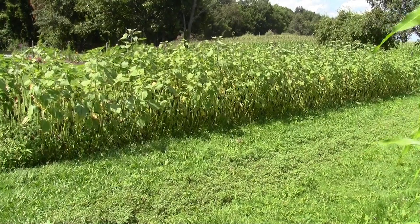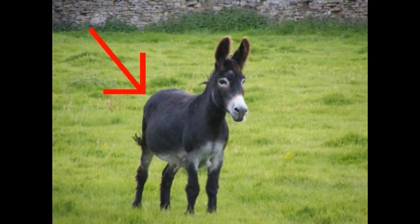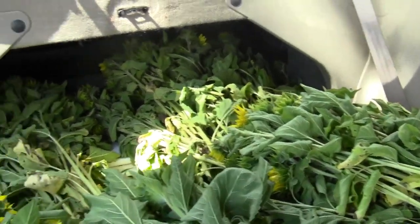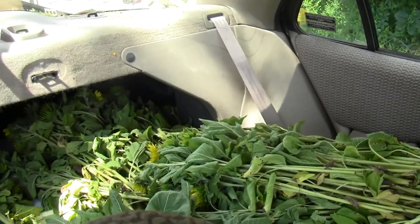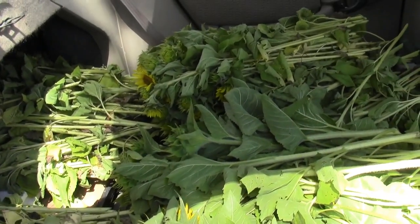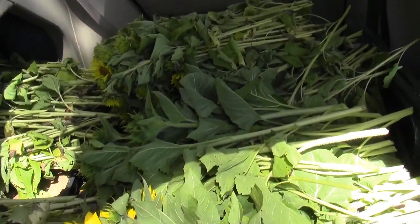Today it's about 92 degrees out here, so I am sweating. I load them all into Serenity - yes, I named my car after a spaceship - and then I just drive them all up to the house. I'll end up doing about two more loads the same size, so there's probably almost a thousand flower stems here, which I will be putting to use this evening.